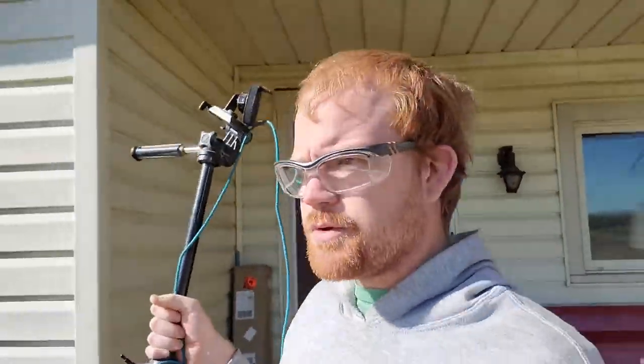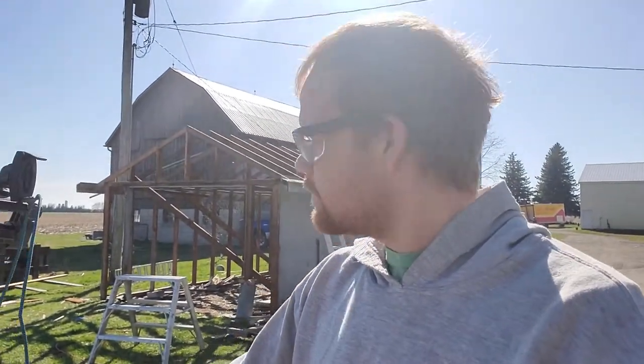Good morning, it's another beautiful day. With a little bit of a late start, I'm going to be working on the greenhouse today. The reason for that over the table is Melissa needs that done so she can put some plants in it, so that's gonna be done.